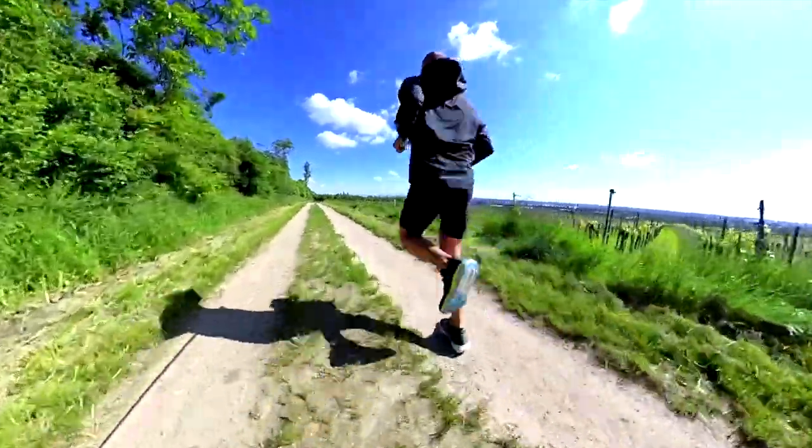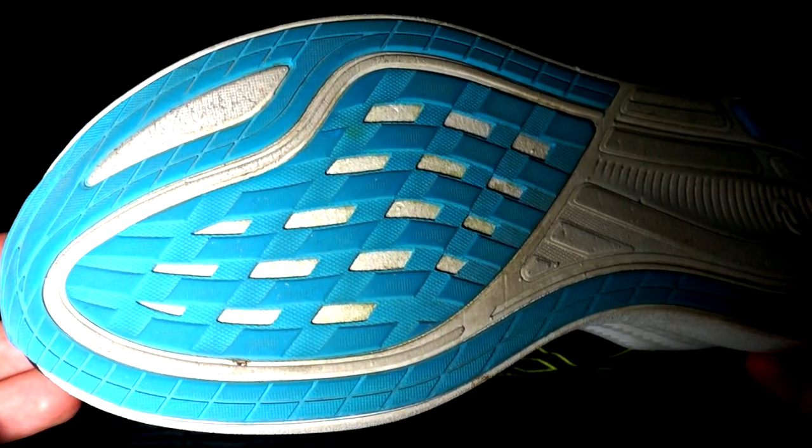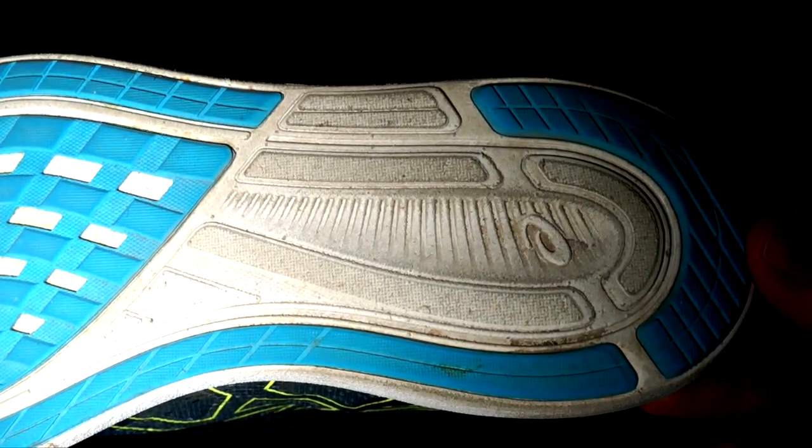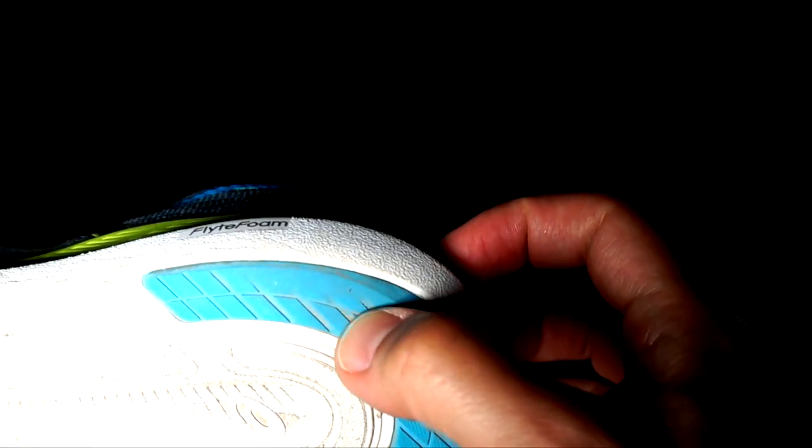That being said, I ran 100 miles with the new ASICS Novablast 2 in really few weeks, because I really love this shoe since the first time I wore it. Most likely it will be one of my favorite models of this year, used in different conditions. And honestly, I didn't notice any signs of wear. Starting from the outsole, the outsole in the forefoot is fully covered with rubber, so you should be able to get decent mileage out of the Novablast 2. After 100 miles, I confirmed it will last longer — I just noticed a few minor signs of wear in the heel.